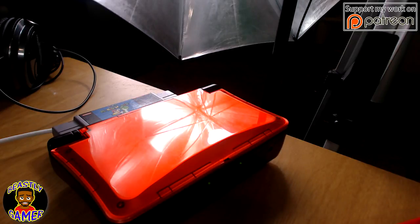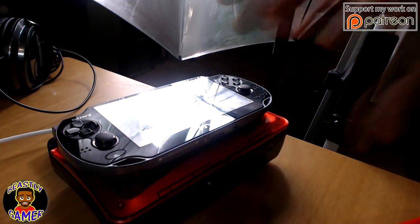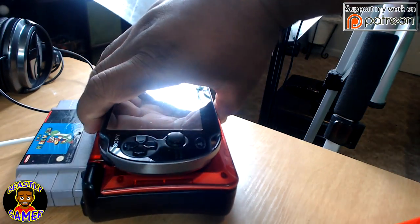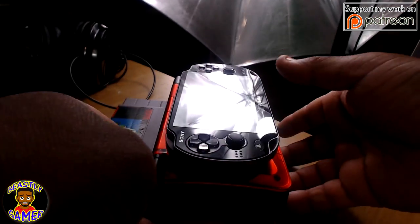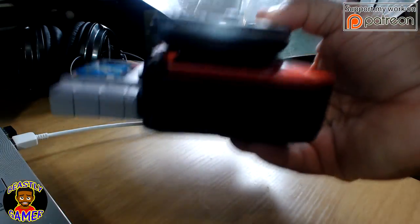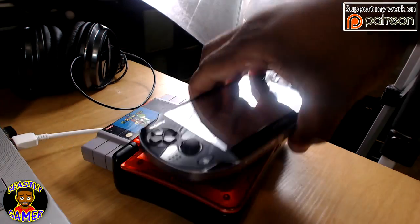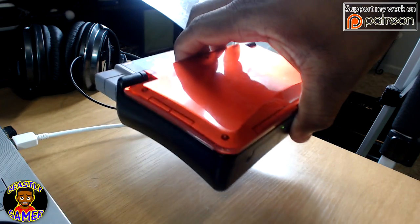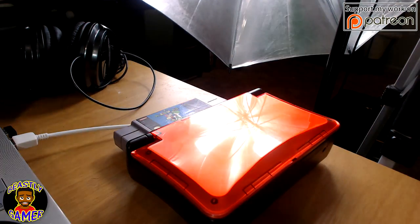One thing I'll say about this thing, to be totally honest, is it's very, very big. It's not a small console. Here's my PS Vita for comparison — the Vita is just about as long as this thing, but if you look at them side by side as far as the width, look how wide this thing is compared to the Vita. It's really, really wide. The great thing about it, though, is it's extremely light. I think this thing weighs about as much as the PS Vita, and that's with the cartridge inside of it — so it's just filled with a lot of air.